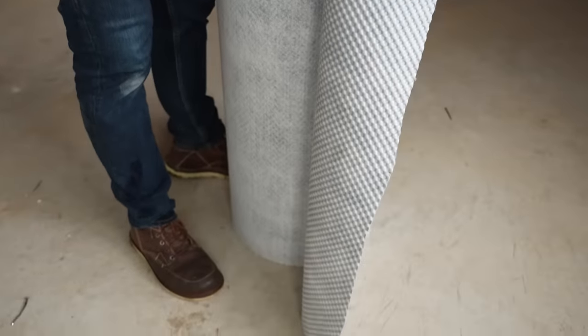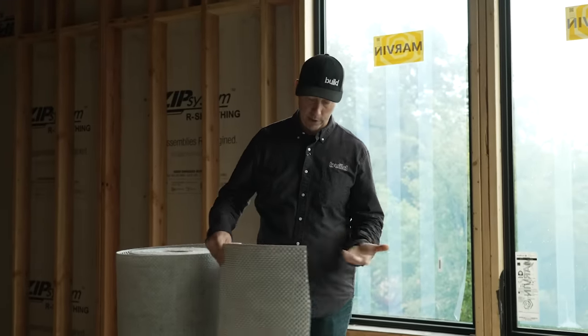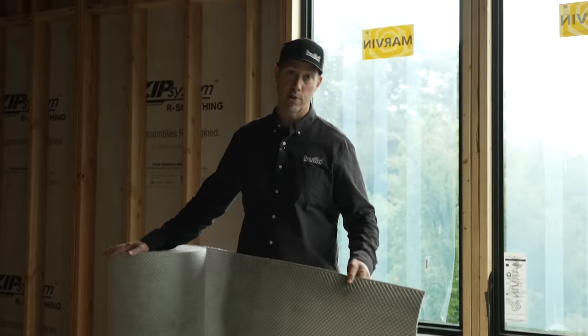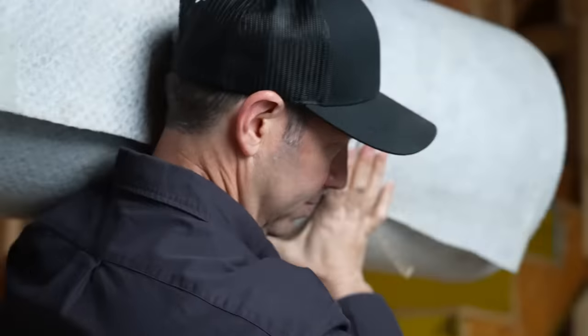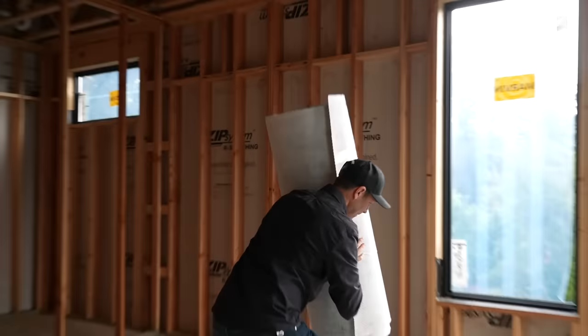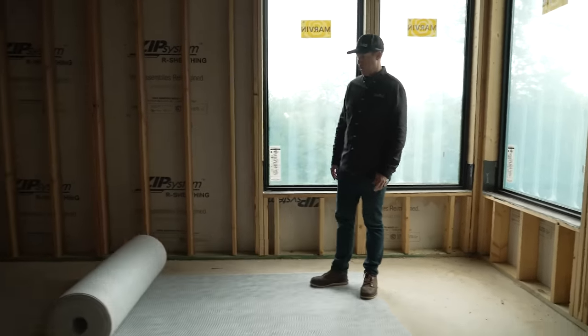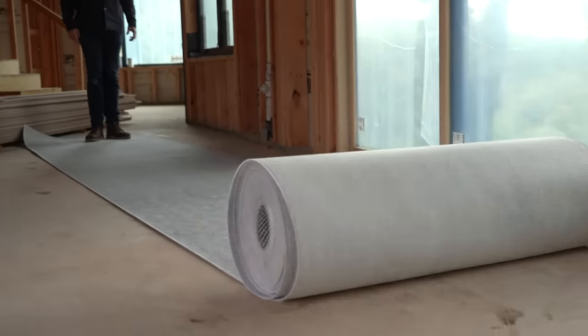This is a big deal for a bathroom floor install that we're trying to get waterproof. But the other thing this is going to do is eliminate the need for backer board — compared to a quarter inch or a half inch cementitious or fiber cement backer board, this is way lighter. This one roll is something like 300 square feet, and you saw I could easily bring that roll into the house. And compared to some other products out there, no memory — if I kick this off in the house, you're going to see it's not going to curl back up for us. It's going to stay nice and flat.